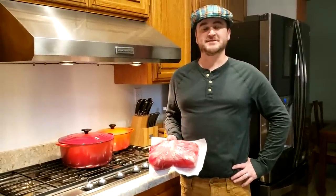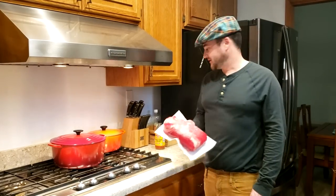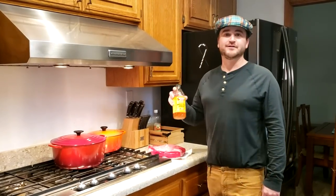Hey everyone, it's Brenton here in the kitchen. Happy St. Patrick's Day. I'm gonna be showing you how to make corned beef and cabbage today. I've got my brisket here, and I have my secret ingredient, the apple cider vinegar.